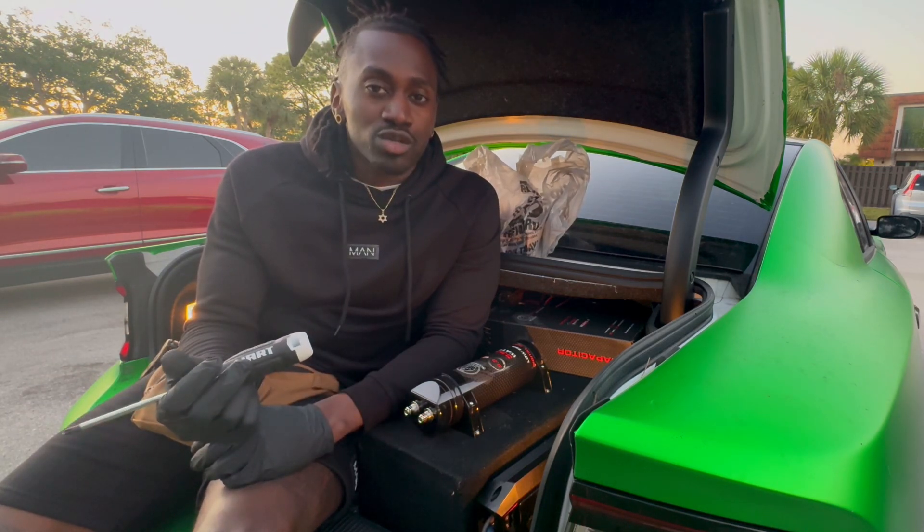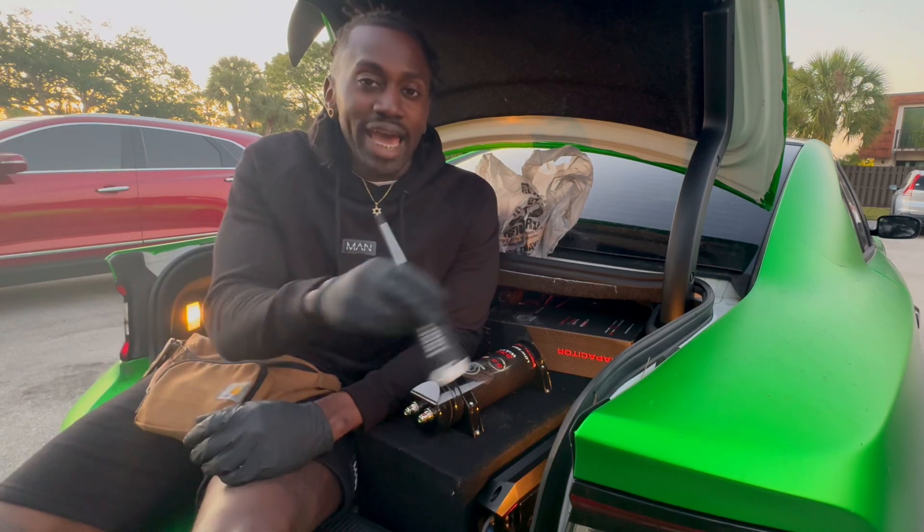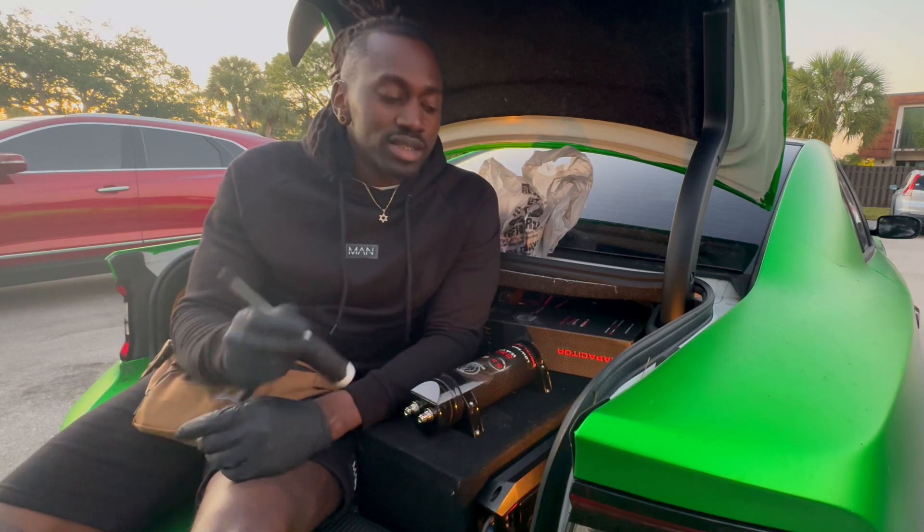This is the way I've been doing this since high school. Maybe one day I'll feel like switching up the batteries and adding a power distribution block and changing the ground and all that. But that's not how we're doing it today.